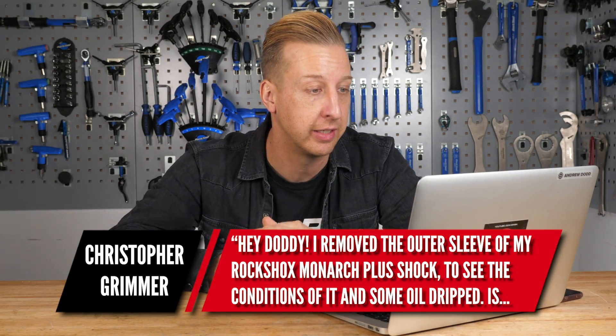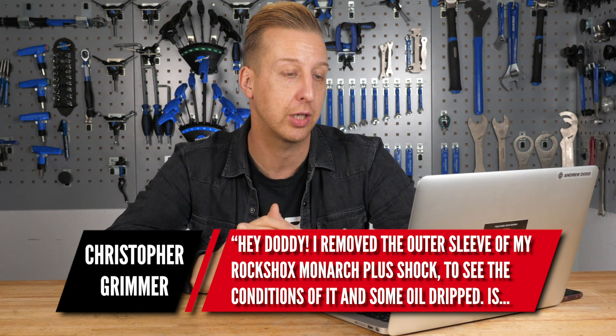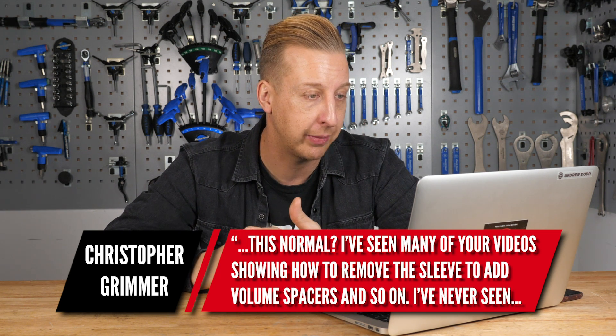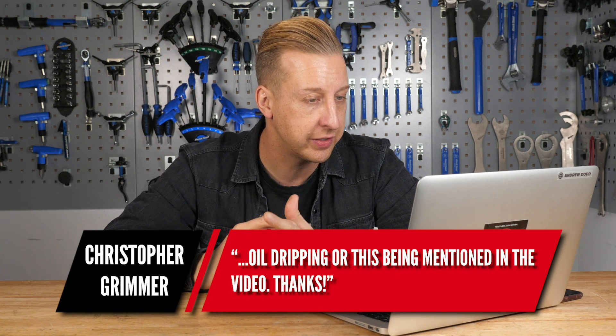From Christopher Grimmer next. Hey Doddy, I removed the outer sleeve of my RockShox Monarch Plus shock to see the condition of it and some oil drips. Is this normal? I've seen many of your videos showing how to remove the sleeve to put volume spacers in, and I've never seen oil dripping or this being mentioned in the video. Thanks.